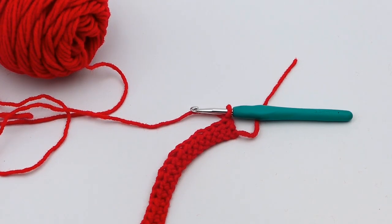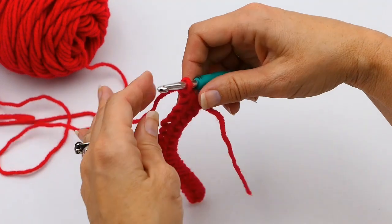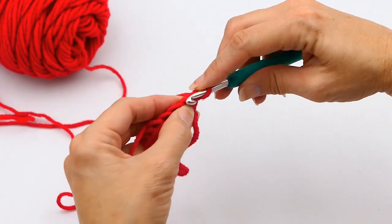Hey everyone, welcome to my channel, Wendy's Kooky Crochet Tutorial. Today I'm going to be teaching you how to do a single crochet decrease. If you like what you're seeing, please subscribe to my channel and push the like button.